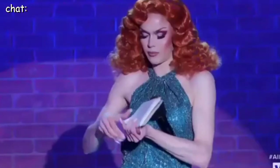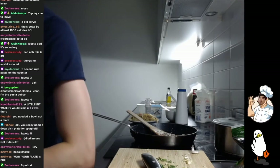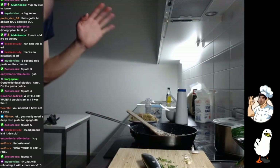I'm a chef, aren't I, chat? Do you guys want to see it? I swear, guys, it usually goes a lot better than this.